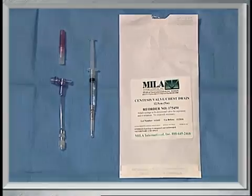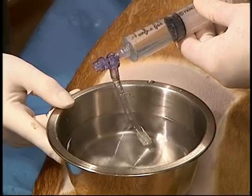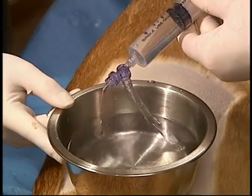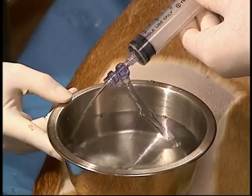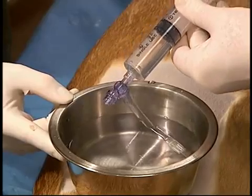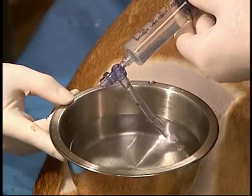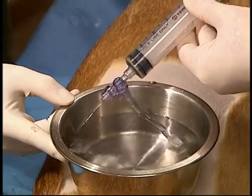The following equipment is required. The Centesis valve chest drain adapter is a very useful device that replaces a three-way stopcock. The adapter is attached to the needle or to a catheter. Fluid or air is aspirated from the pleural space, and then as the plunger of the syringe is ejected, the fluid is ejected out of the other port.